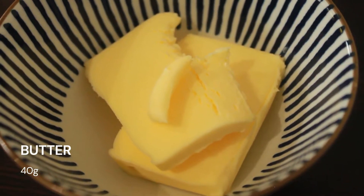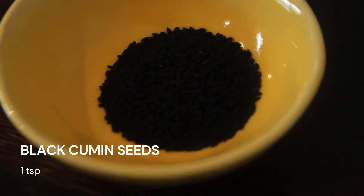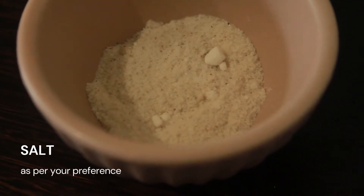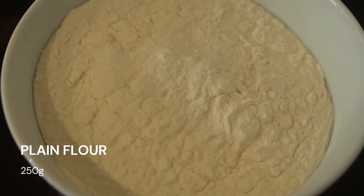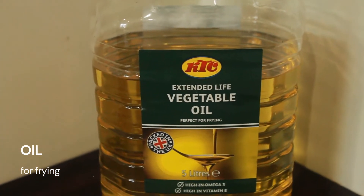For this recipe you will need 40 grams of butter, 1 teaspoon of black cumin seeds, salt as per your preference, 250 grams of plain flour, and oil for frying.